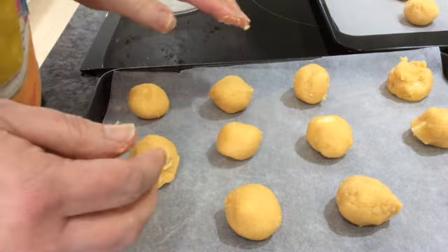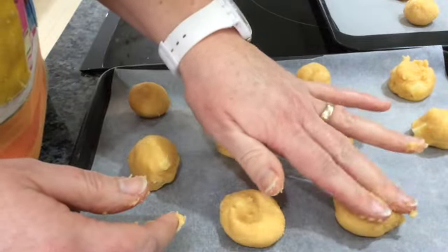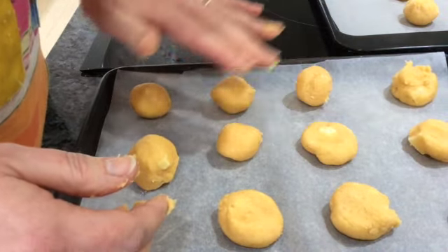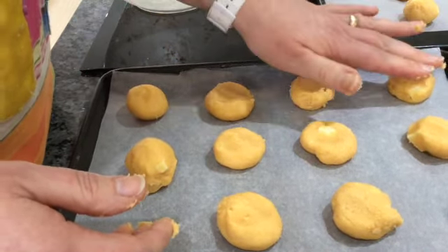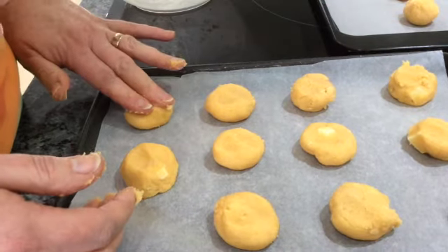I've got two trays and I'm just going to press the top of each biscuit with my fingers just to flatten it very slightly, and then we're going to put them in the oven. We've set the oven to 180 degrees, or 160 degrees fan, and we're going to pop them in for 12 minutes and have a check, but they'll probably need up to 15 minutes.